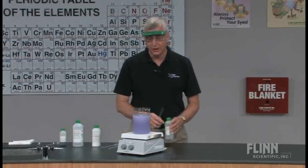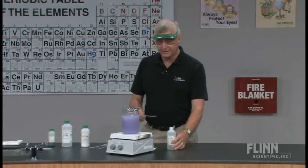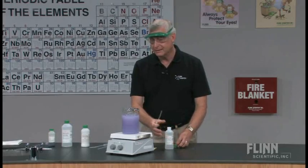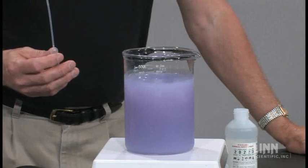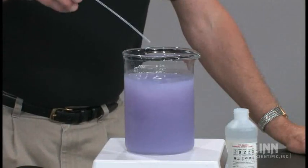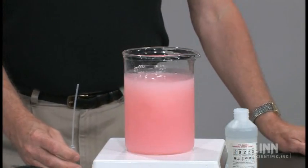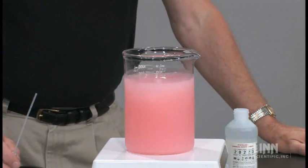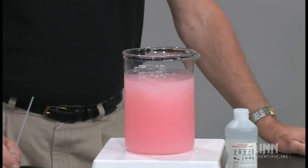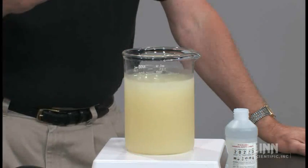We'll now begin to add hydrochloric acid to the milk of magnesia. The hydrochloric acid simulates stomach acid — while it's stronger than actual stomach acid, it allows the reaction to go faster and keeps the volume from becoming too diluted. So we have a purple, cloudy mixture swirling around with some ice. We add a pipette full of hydrochloric acid, and we see that we go to the pink side — students immediately note we've gone into the acid range. And as we look at it for a moment, the students become a little impatient, asking, is anything happening?